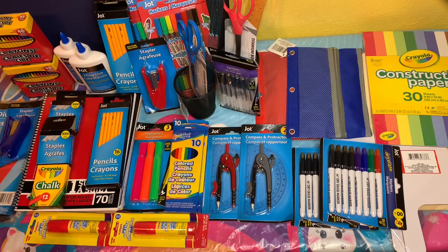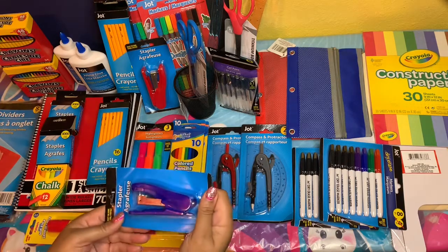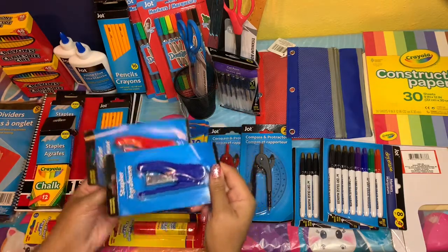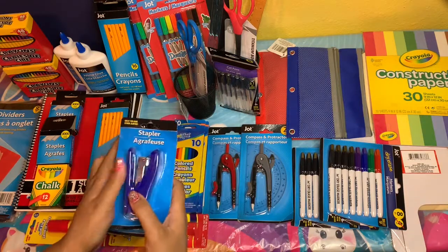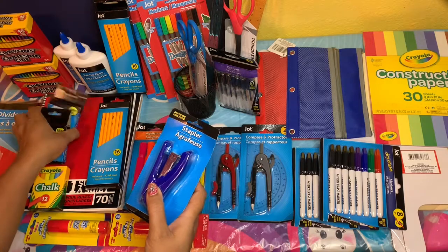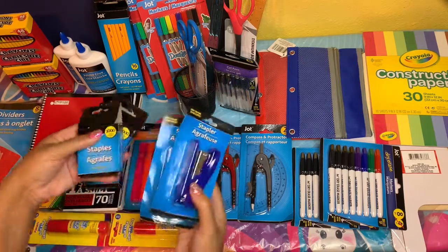Over here I was able to pick up this stapler — I got it in red and blue, so I've gotten two of these, and these are for my older kids, my high schoolers. I was also able to get the staples that go with them.